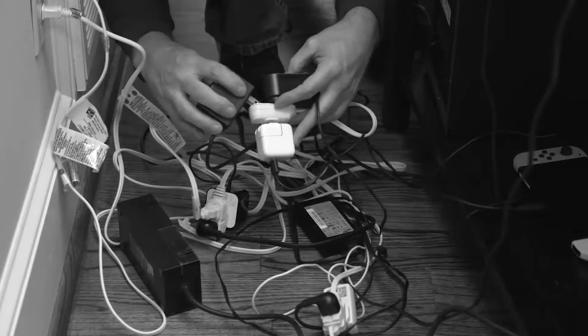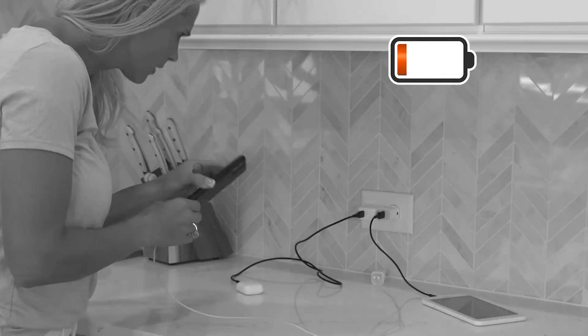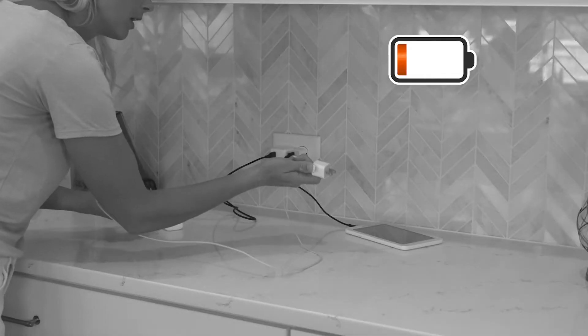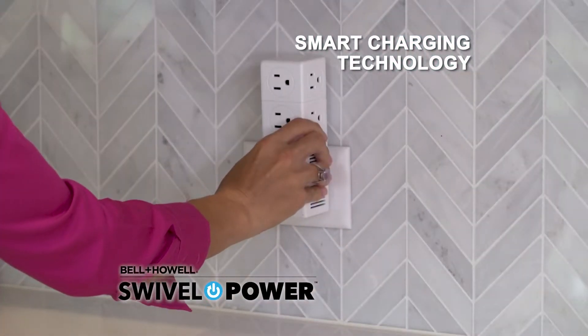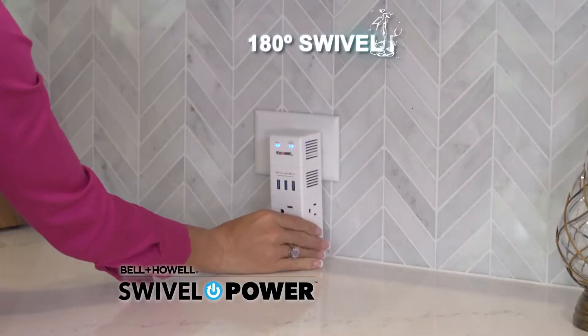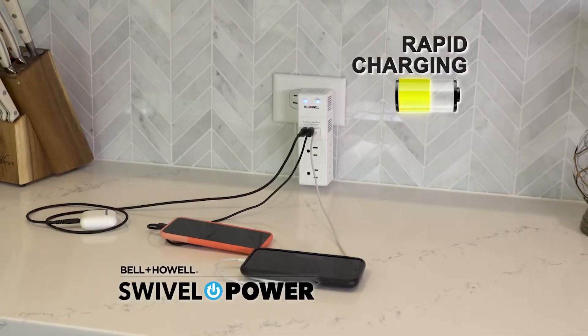Tired of searching for an outlet through a tangled mess of cords, or you realize someone else needed an outlet and now you're stuck without a charge? Introducing Swivel Power by Bell & Howell — the smart compact charging station with 180 degrees of swivel power. Its rapid charging and surge protection is the answer for all your devices.